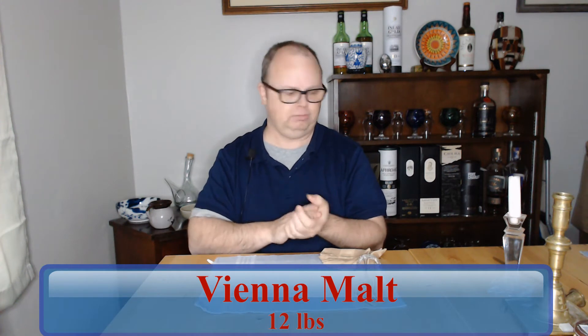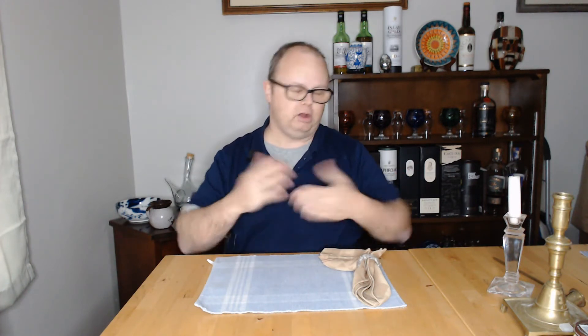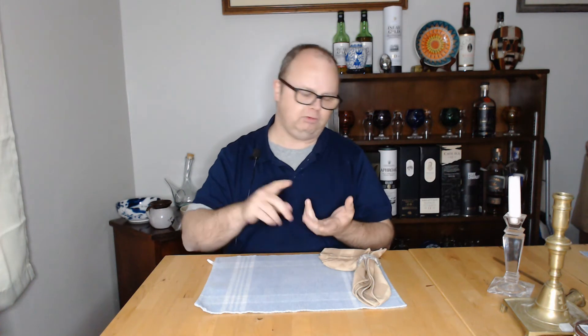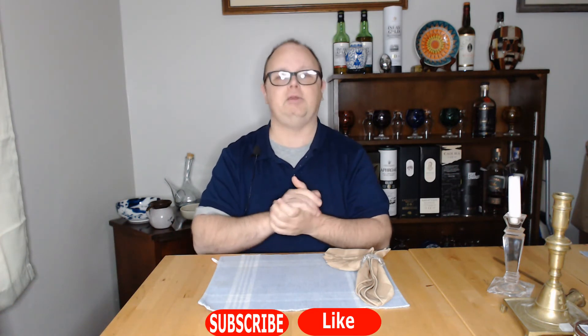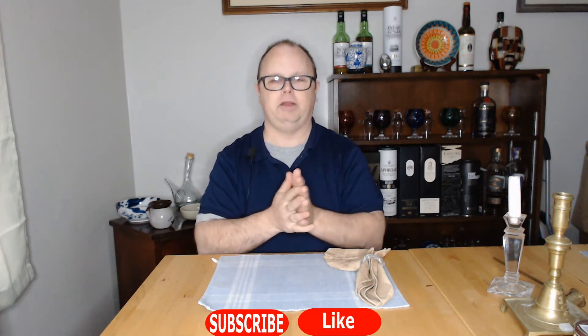Before I get started, if you're new here, welcome to the channel. I mostly make videos on home brewing, brewing beer, and ciders. I try different kinds of experiments, mostly testing my own theories when it comes to brewing. If you like that kind of thing and find it interesting, it would help my channel tremendously if you hit the thumbs up like button and subscribe so you can get notified every time I put out a new video.